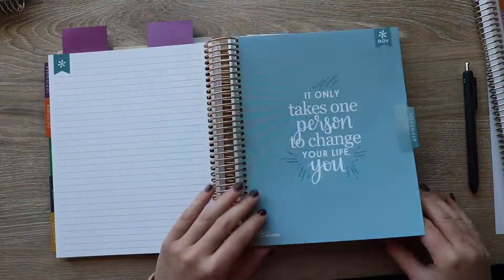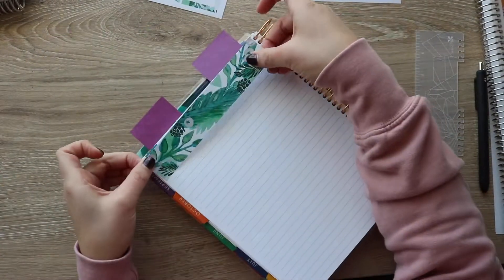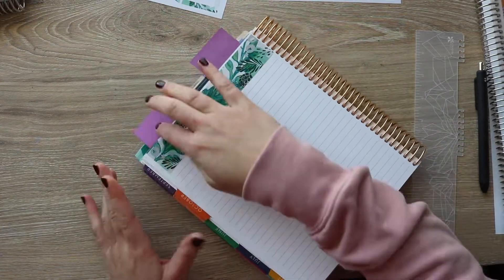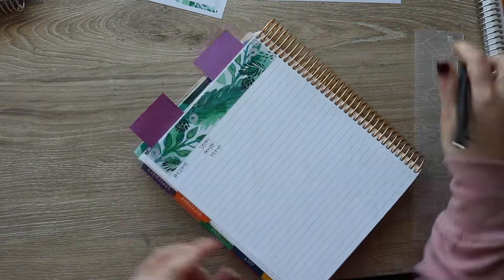Hey guys, welcome back to my channel. For today's video, we are going to be doing a monthly budget setup type of video. My name is Haley Santella and I upload videos every single Sunday, and then occasionally I'll do extra videos on Tuesday and Thursday as well.